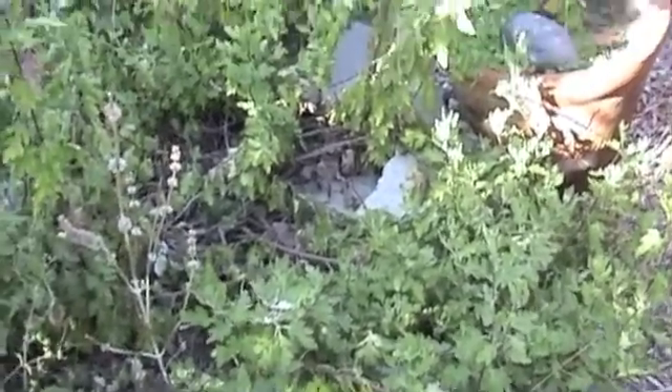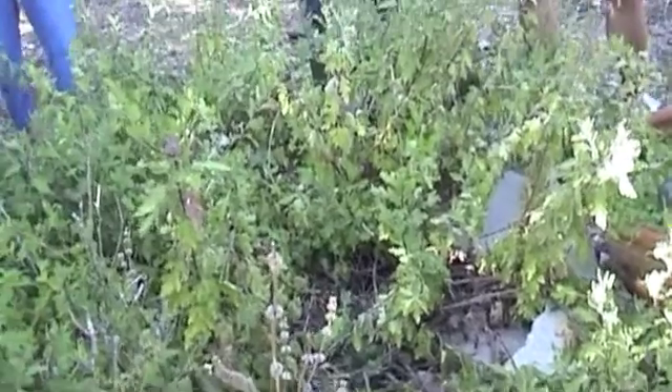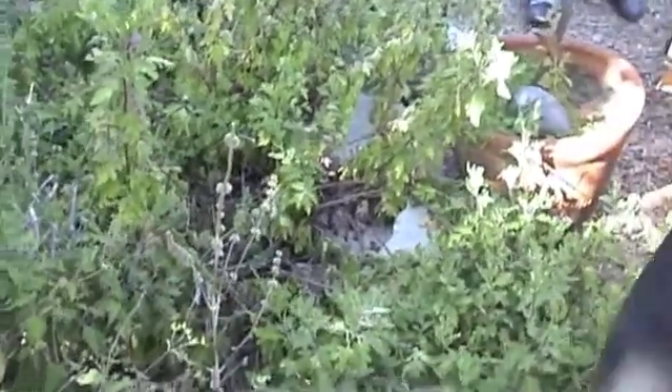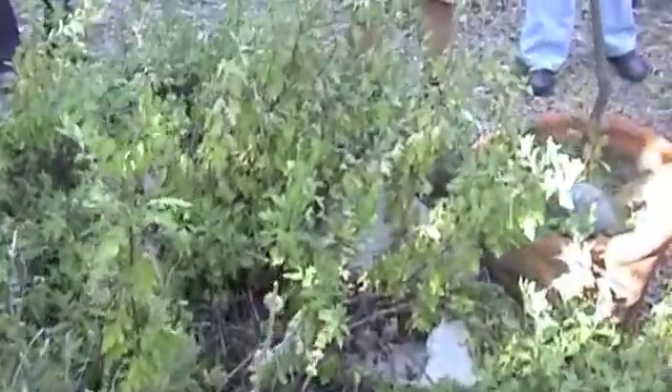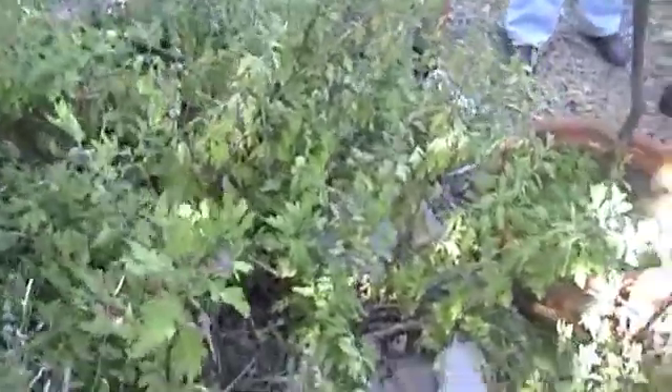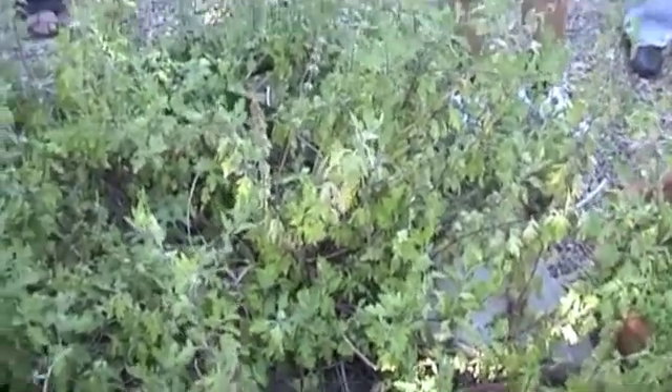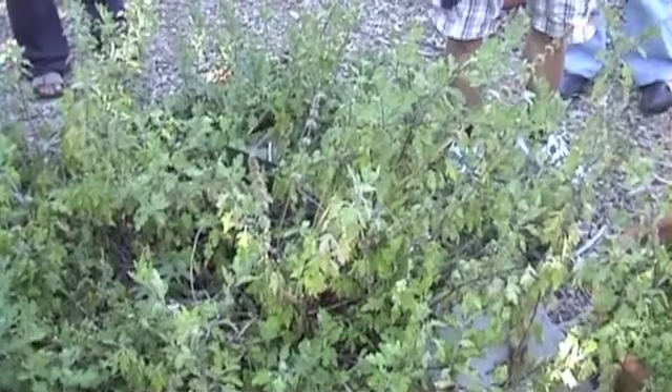What kind of soil do they like? Average. Sandy will probably be good. But this is a clay soil and it grows fine here. Normal water? Average water. And sun — full sun, it prefers full sun.